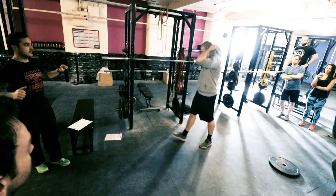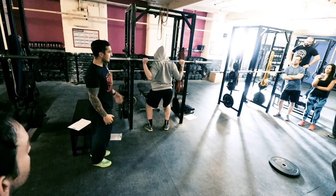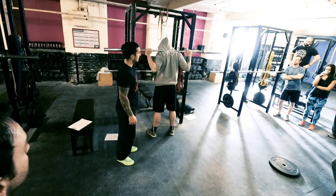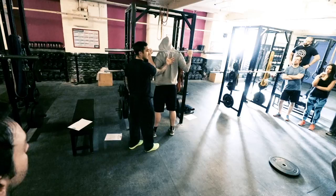Upper back tightness is obviously shoulder blades together, which when you've got the bar on your back it's easy to do because you're in that position. So all I'd say to Jake is to think about trying to bend the bar over his back - he's just going to pull the bar down like this, so straight away he's going to be tight there.